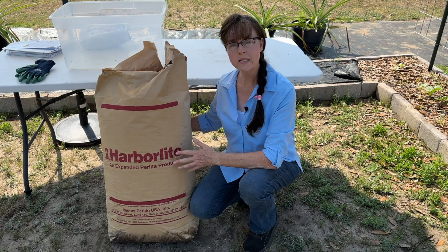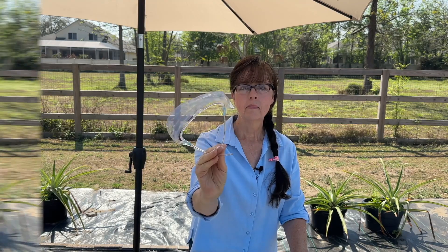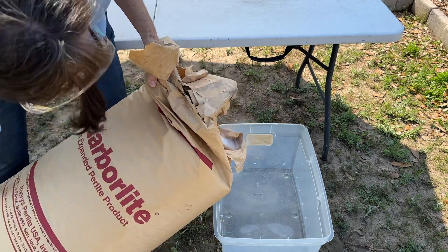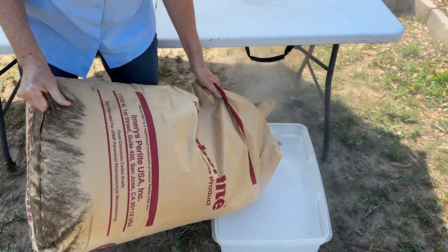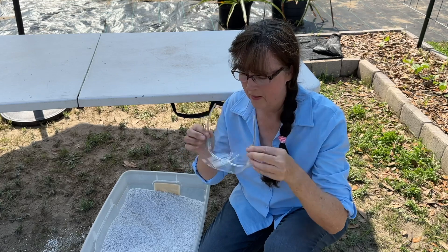Step two is to get some perlite. The perlite is going to be the only growing medium that we're going to be using this time. When working with perlite, because it's quite dusty, it's always recommended to wear some kind of mask or face shield because we always want to protect our respiratory system.